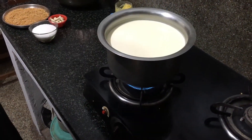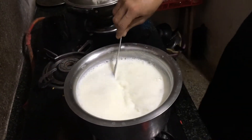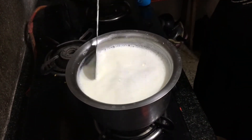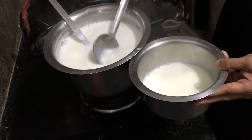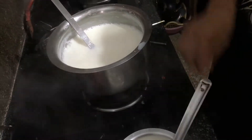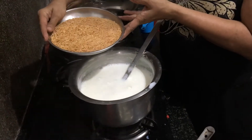In a vessel, boil 3 liters of milk. Make sure that your vessel has a thick bottom to avoid the milk from getting stuck at the bottom. Keep stirring constantly while the milk boils. Once the milk is boiled, transfer about half a liter into another vessel and keep it aside. You will need this at a later stage.